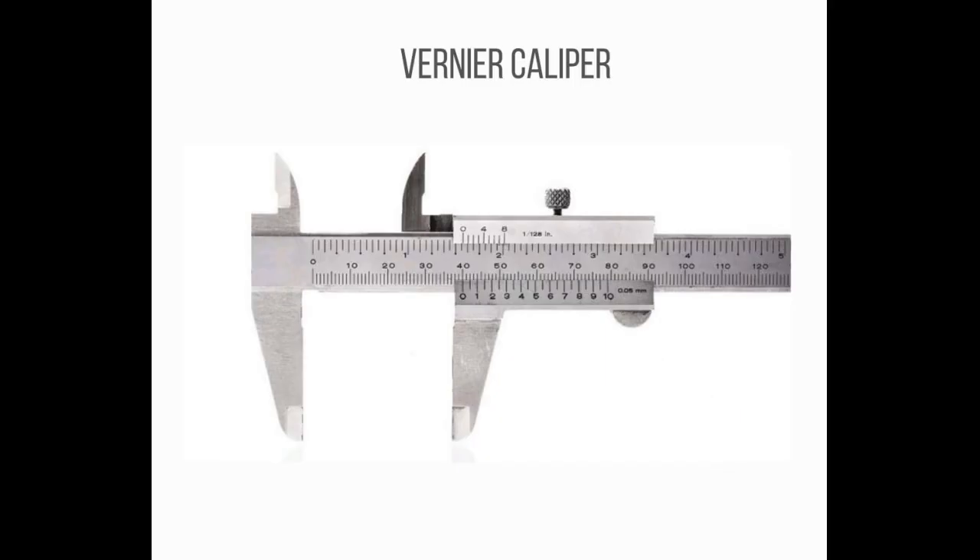Number 20: A measuring instrument consisting of an L-shaped frame with a linear scale along its longer arm and an L-shaped sliding attachment with a vernier, used to read directly the dimension of an object represented by the separation between the inner or outer edges of the two shorter arms.